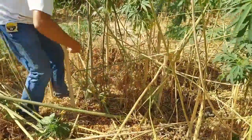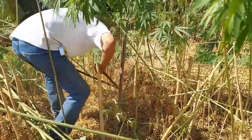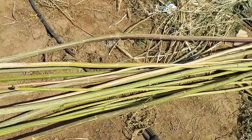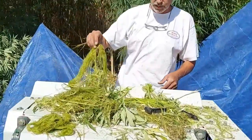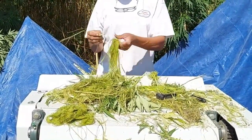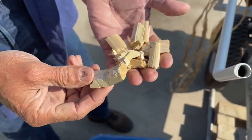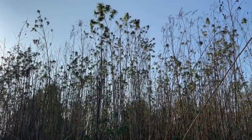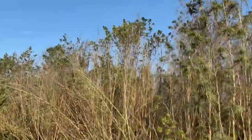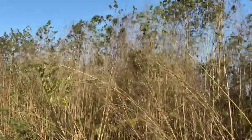Stem diameter makes a difference in terms of fiber quality and the fineness of the fiber. You want a narrower stem because a plant with a narrower stem is going to have more fiber content if you're looking for bast fiber for textiles. Plants with wider stems tend to have coarser fiber and a lot more hurds, but the ultimate determinant of your yield is the size of the plants. Tall, skinny plants are really what you want for fiber production.